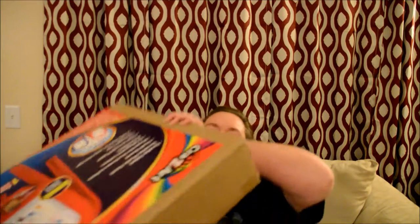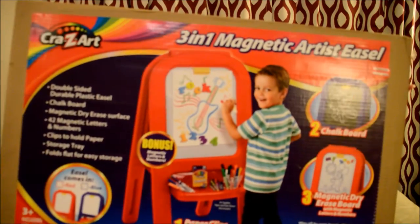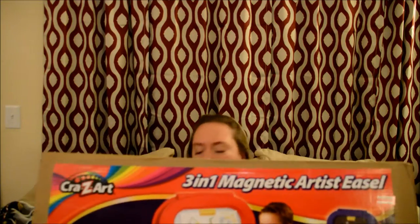And then this big one here — it is an art easel. It's a three-in-one magnetic art easel. I got this for my nephew, whose birthday is at the end of January. It was $19.99, originally $39.99. So I think he'll get a lot of use out of that.